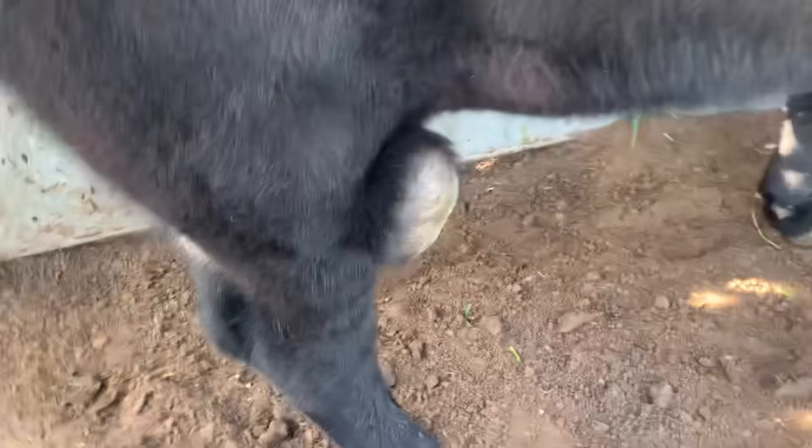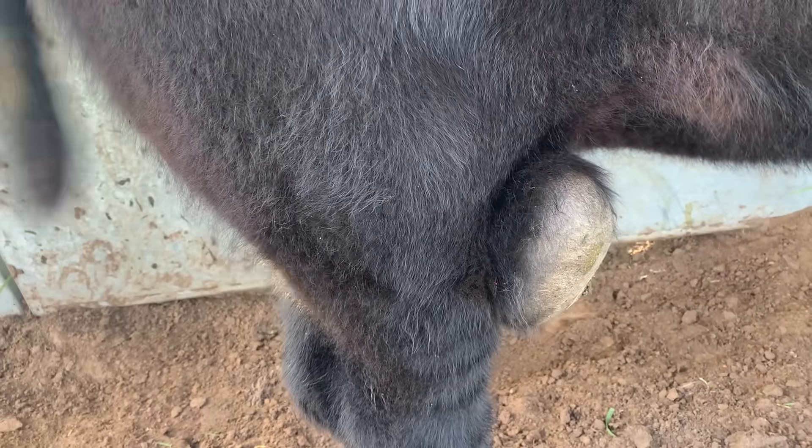Massive. There's a mass for you. We're going to try to remove this mass. If we had a calicrate bander, we'd band that and it'd probably drop off, but we're going to remove it surgically.